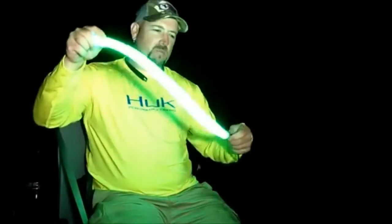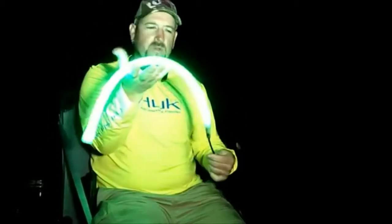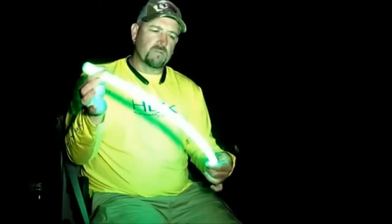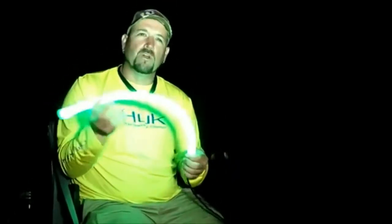They call this light the bait snake and it's pretty obvious why they call it that. It's tubular and also very flexible. You can see it lights up green, which is great for attracting bait fish. You can get it in different lengths, in increments of 12 inches from 12 inches all the way up to 108 inches.